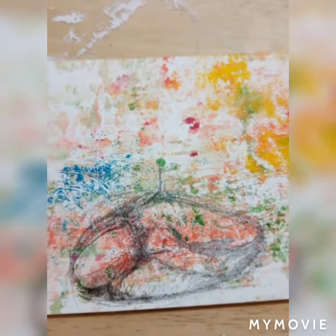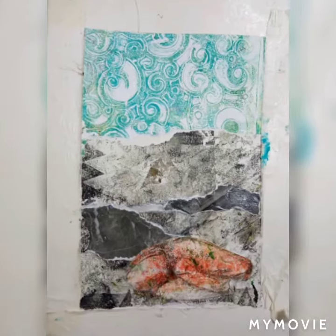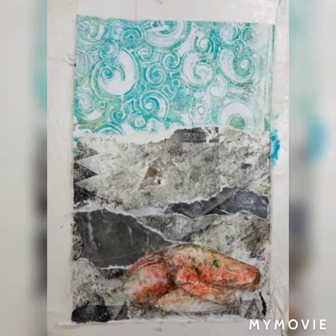Here I've drawn a figure in a seed using a charcoal pencil. Gluing everything on.